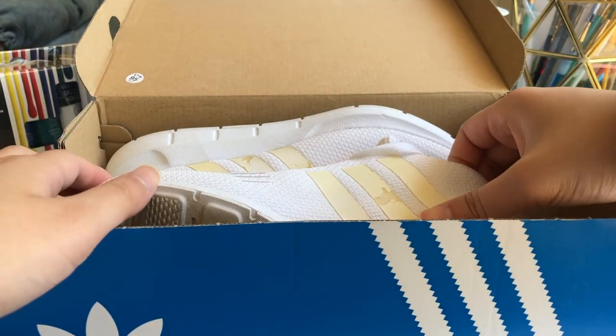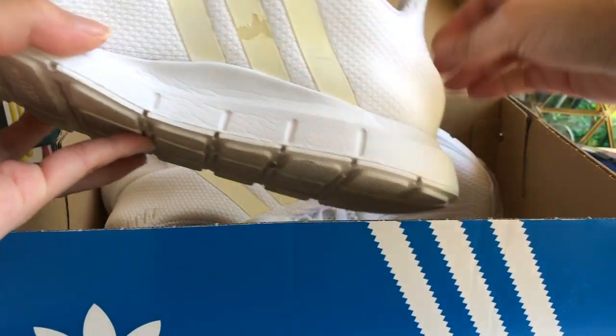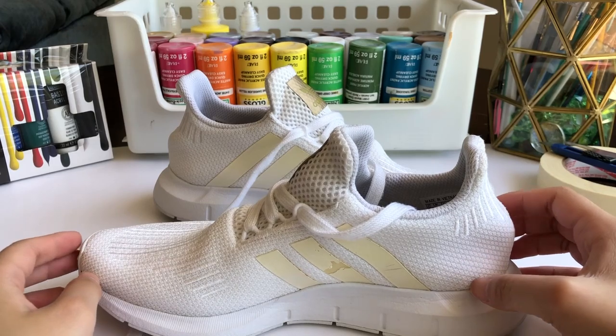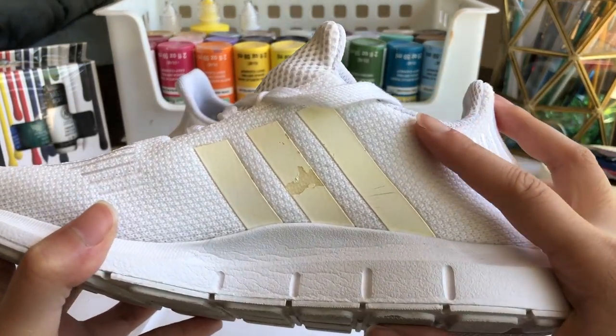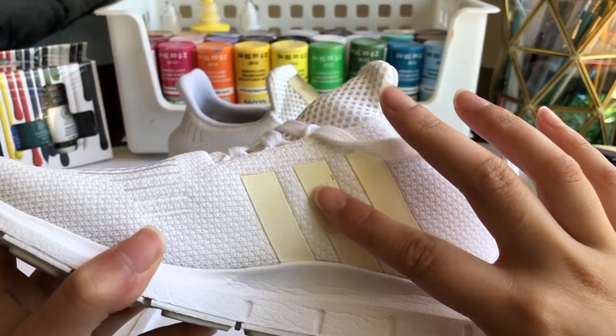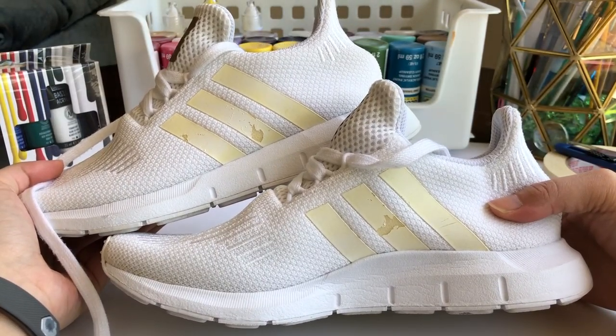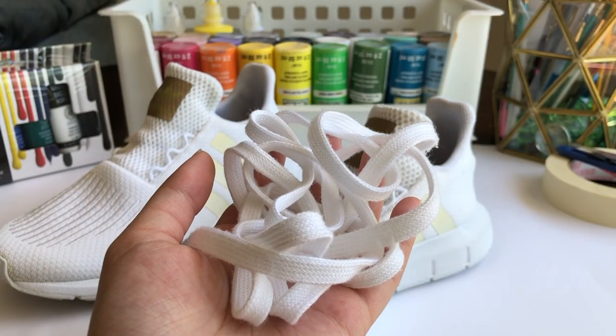Anywho, first things first — I need to repaint the stripes on these Adidas shoes for a friend. I'm low-key wondering why they're slightly discolored and peeled, but whatever happened to them, they're here for a makeover. I began by taking the shoelaces off because they can get really annoying when painting and I don't want to get color on them.